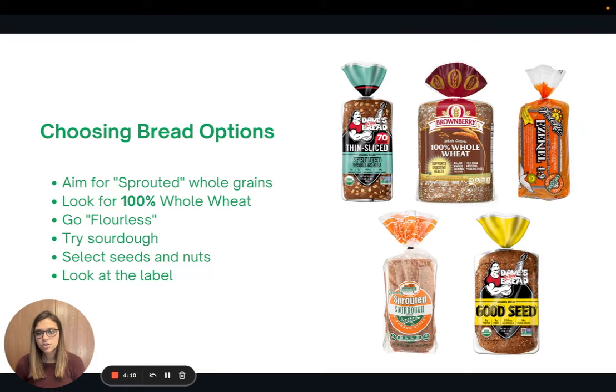Now let's talk about choosing bread options. The bread aisle can be really overwhelming with so many choices, so here are a few quick tips. First, aim for sprouted whole grains — when grains are sprouted, more of their nutrients become bioavailable, so they'll be higher in fiber, protein, vitamins, and minerals. Also look for the phrase '100% whole wheat' on the loaf instead of just 'whole wheat' or 'wheat bread,' because due to labeling regulations, those terms can mean the product contains some more processed white flours.